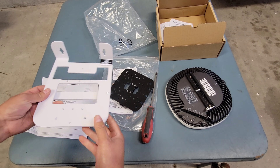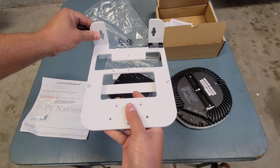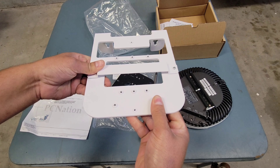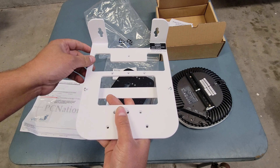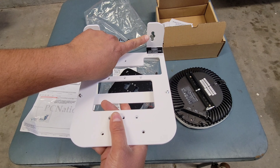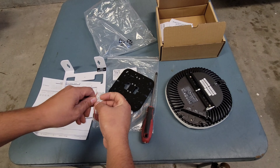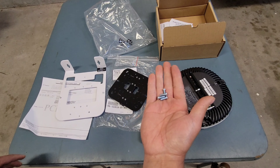Now for the L-bracket, there's no specification whether it can be mounted like this or like this. We do need hardware — some anchors. We have some bolts provided.